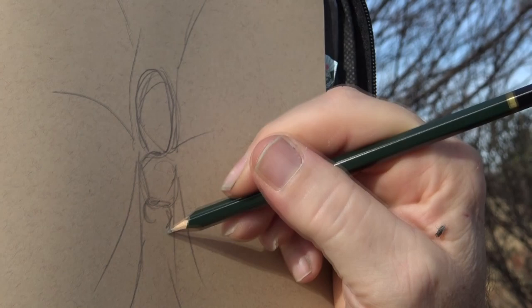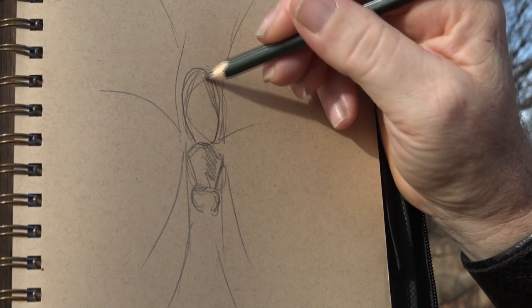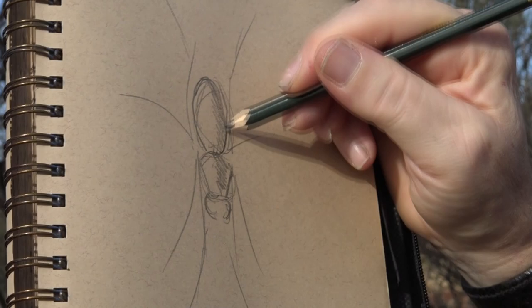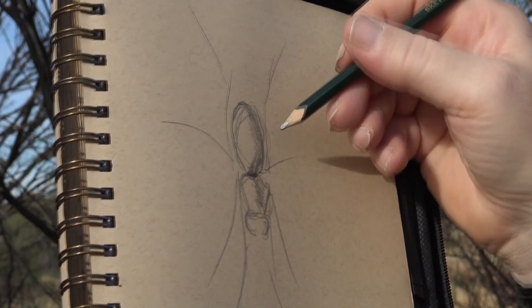Now, looking where the light source is coming from — it's coming from this way — so I'll shade that bit like that. That's a little bit pointy in there, and that's how you start giving it a bit of a 3D look, so it sort of goes in and out like that. And do directional lines that way to help it a bit.